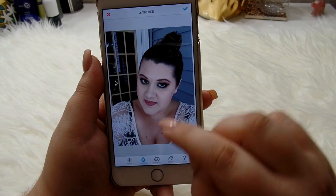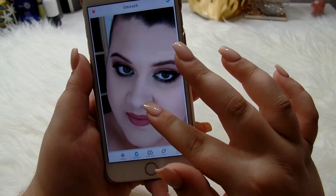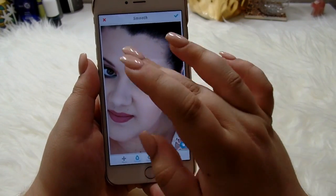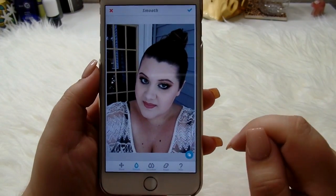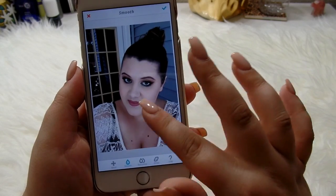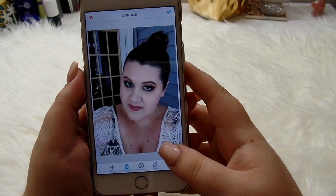And then what I like to do is I go down to the smooth button and I smooth my face. Now I don't smooth it too much so it's not realistic — I just have a lot of texture on my skin. So I like to do my under eyes, my forehead, wherever I have zits that day. And then a lot of times because my chest has kind of a discoloration from the sun, so I like to smooth that a lot. And then that's all I do with the smoothing.